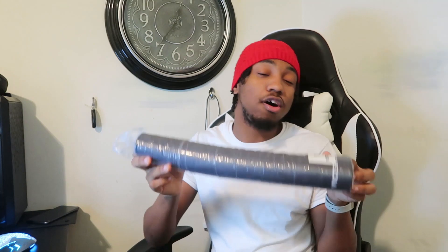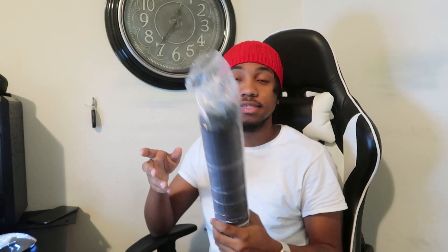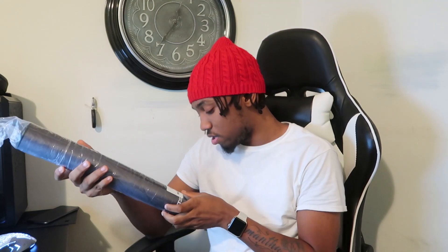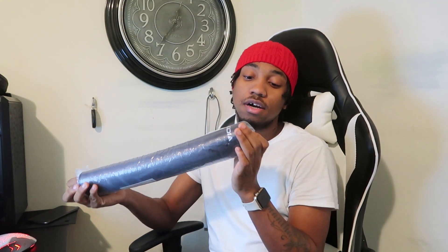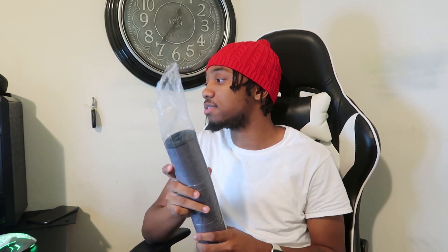I bought this off Amazon — one of my friends recommended it to me. It's called VictSing, V-I-C-T-S-I-N-G. The shipping is fast, hands down fast. I ordered it yesterday, it shipped yesterday, and I got it this morning.